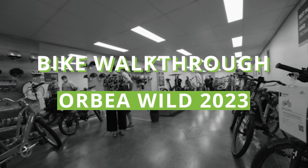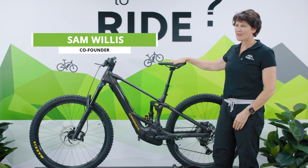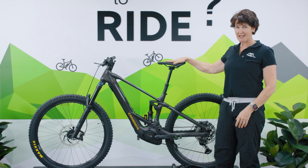Hi everyone, I'm Sam from Electric Bikes Brisbane and I am very pleased to be able to walk you through the brand new 2023 Orbea Wild.